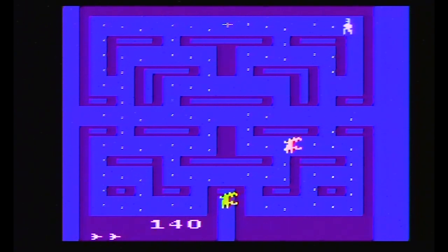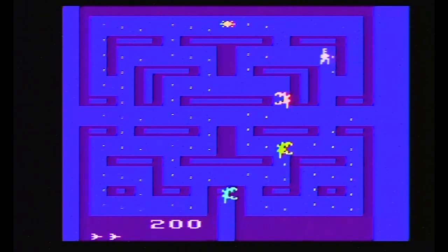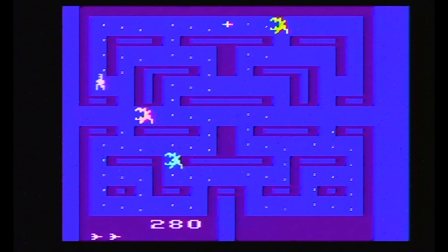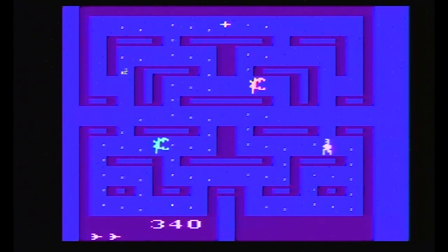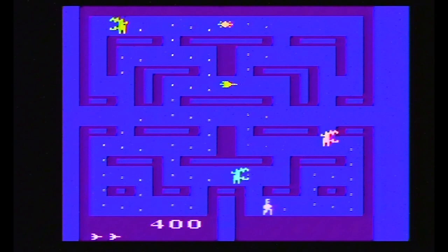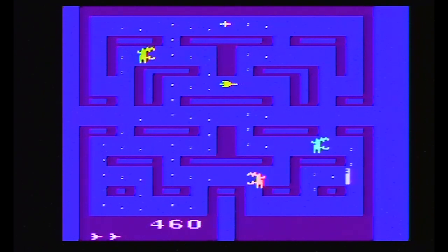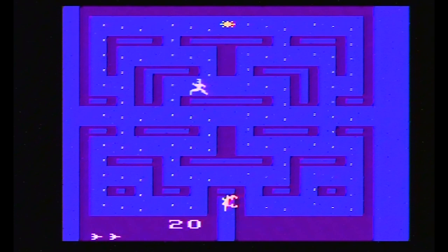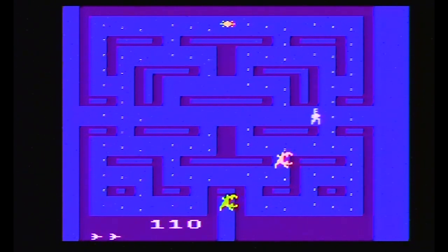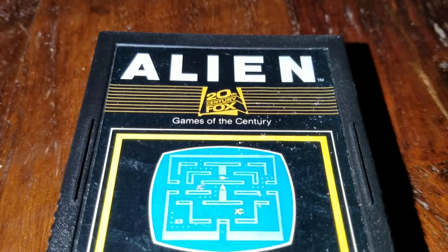In space, no one can hear you complain about a bad video game. Except this game isn't bad. Contrary to my 2000 review of Alien in The Real Game Room, I actually like this Pac-Man clone based on 1979's science fiction horror masterpiece, Ridley Scott's Alien.